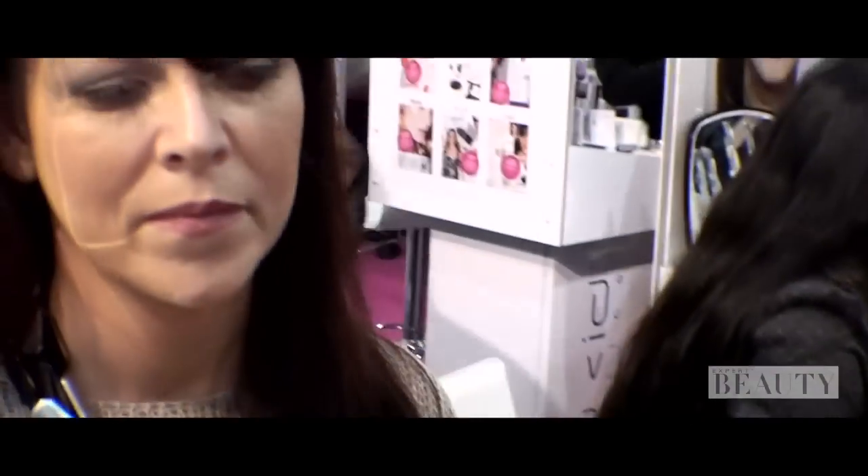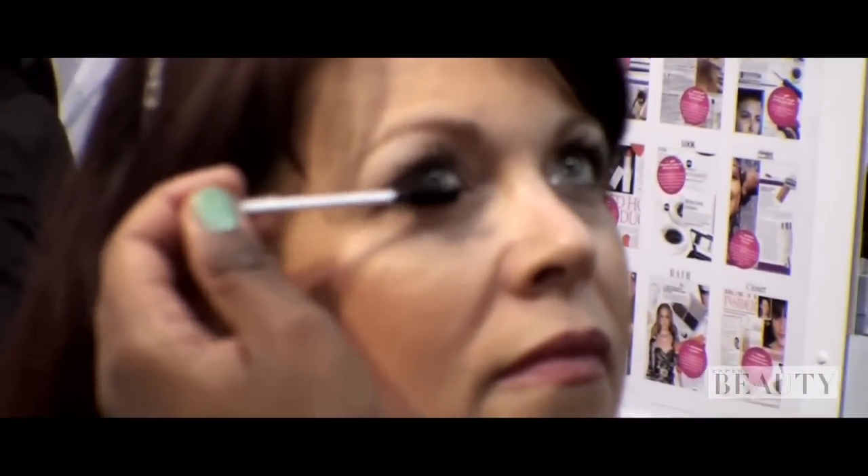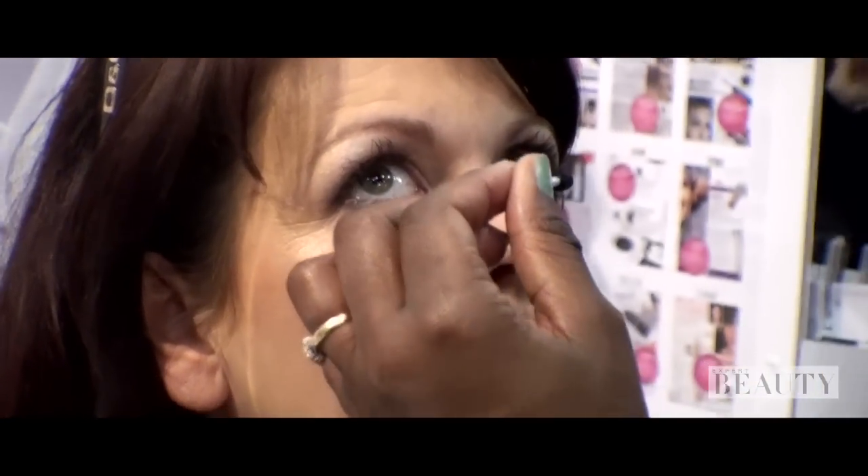And we're going to go for a touch of mascara. Mascara gives the overall finish for any eyes. I'm not going to go to the roots — I'm just going to work on the edges and that will just define.